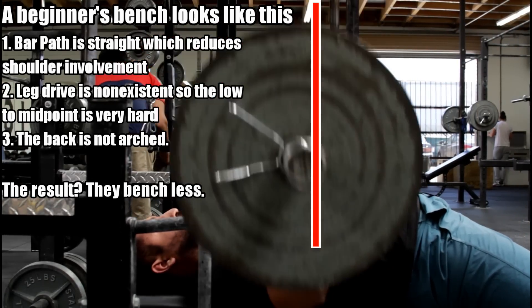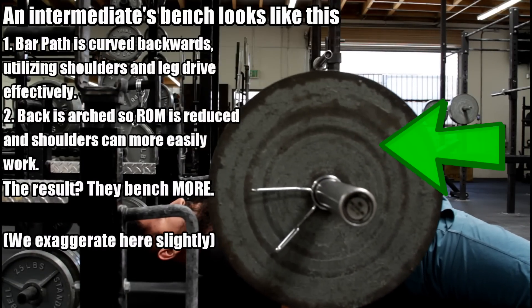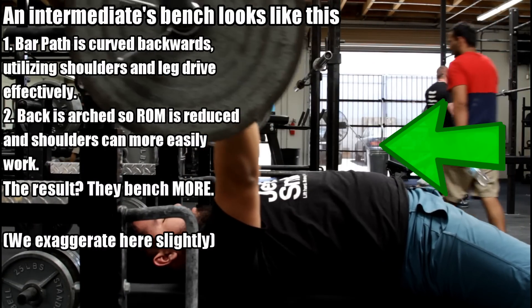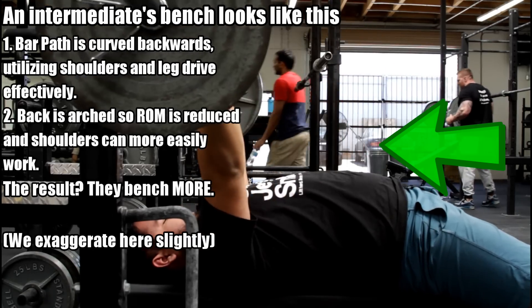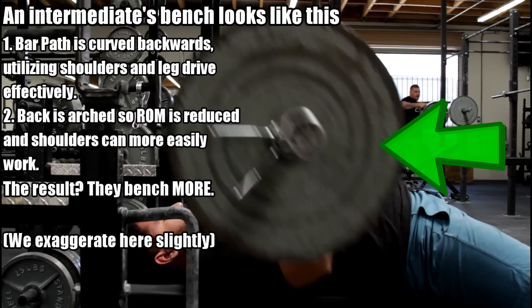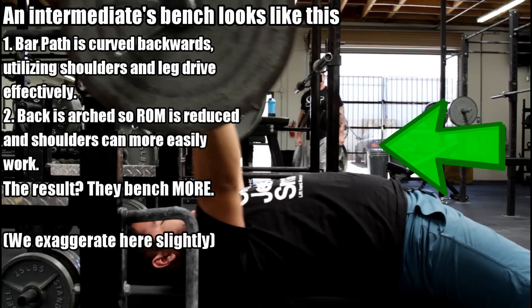Essentially what they're doing, they're using all their different parts of their body to their advantage to lift the most amount of weight. And even if you're a bodybuilding bro who just wants to get swole — mechanical tension, which is the weight you lift, is very important. Lifting the most amount of weight for hypertrophy is very good, and that is why when we look at the bench press, you should not be benching in a straight line.